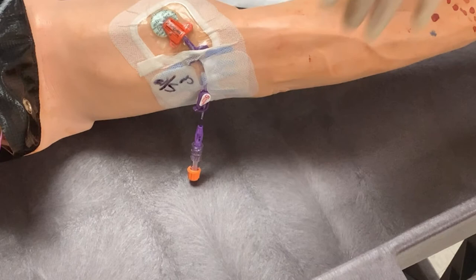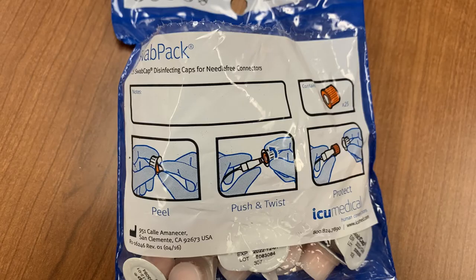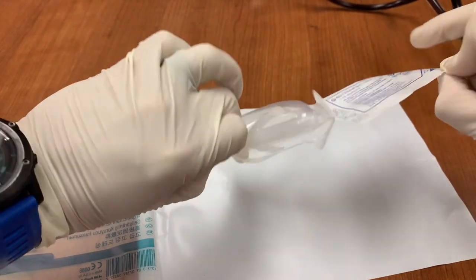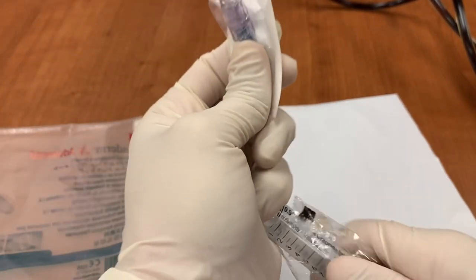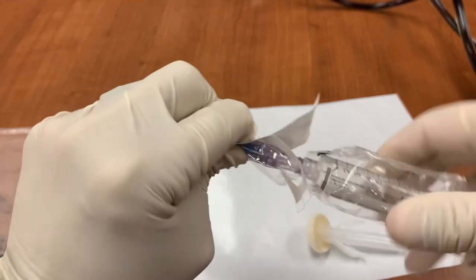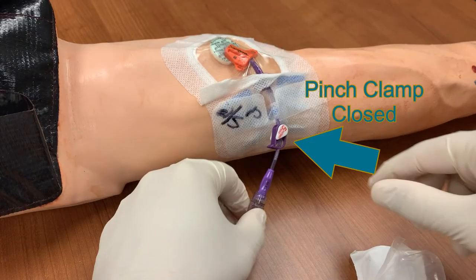With the dressing in place, it is time to replace the microclave end cap. You will need a new end cap, a flush, a small chlorhexidine swab, and swab caps. Begin by dropping the chlorhexidine swab on your sterile field. Next, open the end cap to reveal the needleless port. Attach the saline and prime the cap by flushing it with saline. Before you begin, make sure the pinch clamp on the catheter is closed.